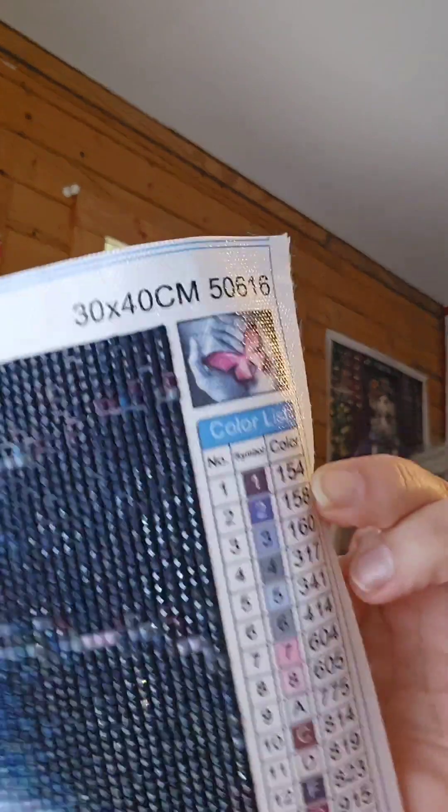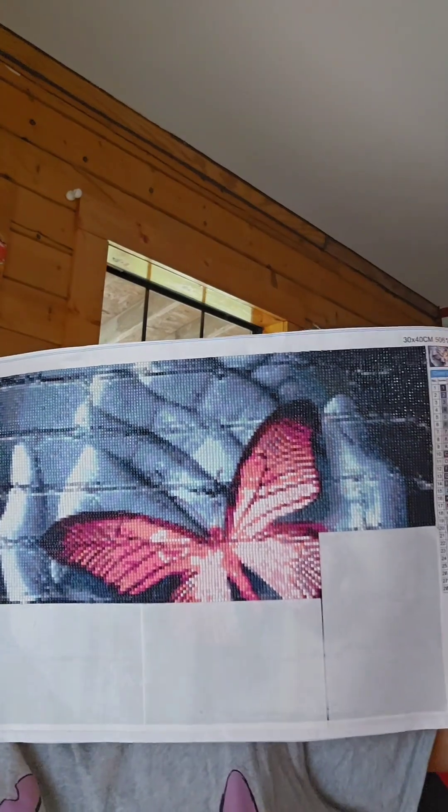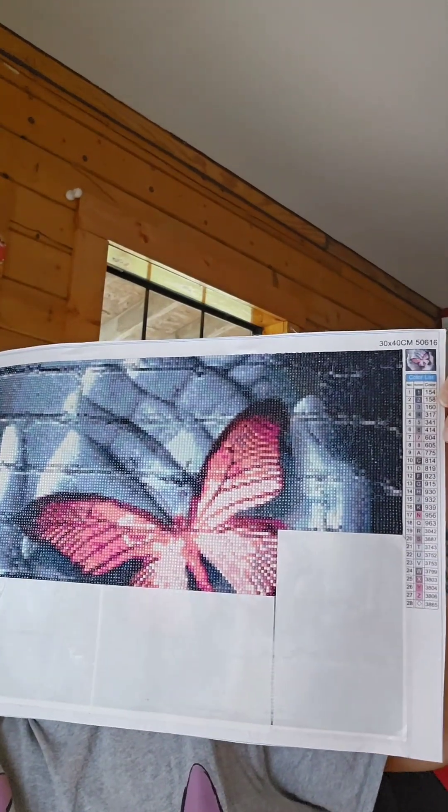A friend of mine brought this by to the office when I was working — she said, 'Can you do this for me because I really don't want to do it.' This is what it'll look like when it's done, and this is where I'm at so far. I was going to start on my own project, but she brought this first so I said okay, I'll do it.